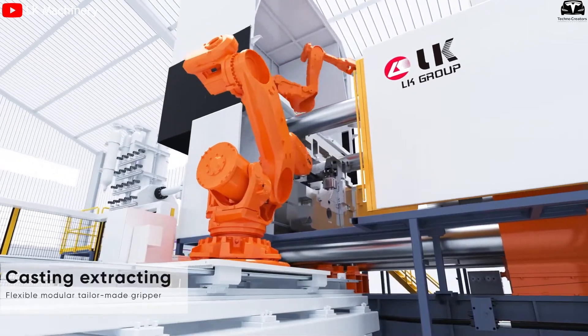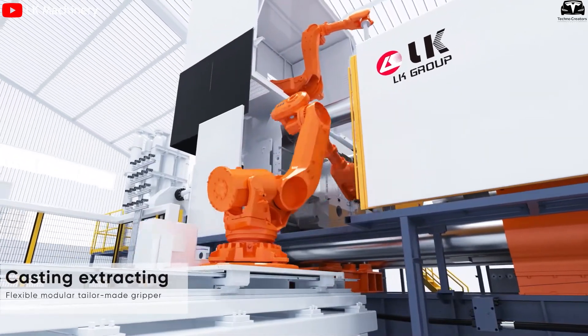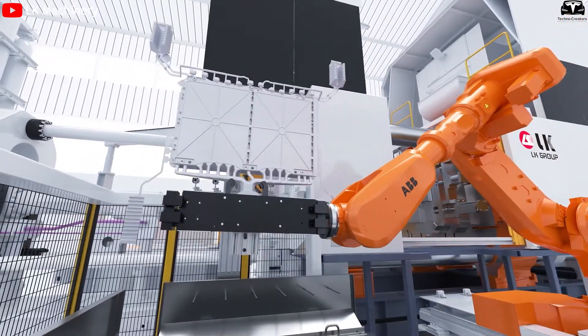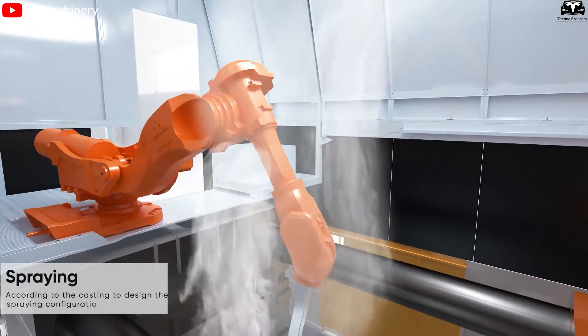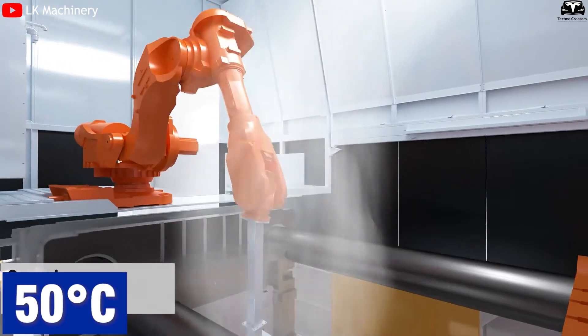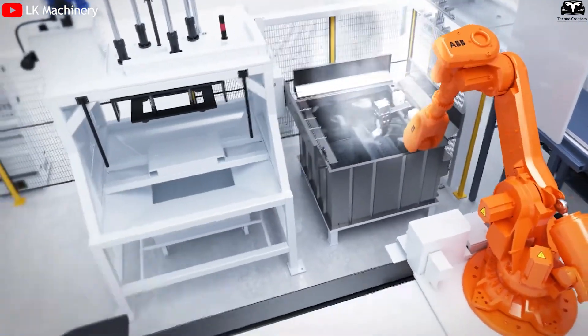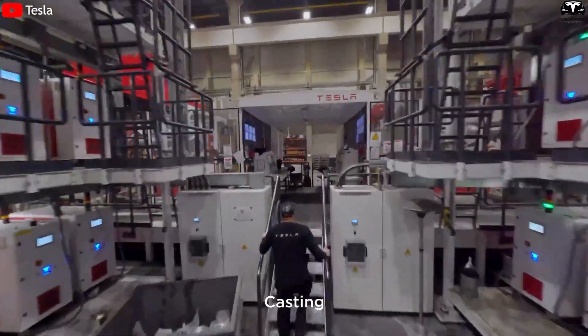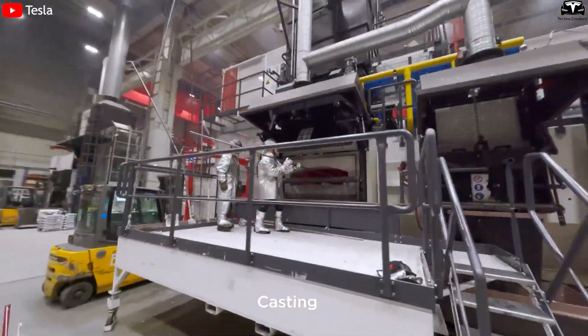As the aluminum begins to solidify inside the mold, the casting is ejected at around 400 degrees Celsius. It is then immersed in a water tank to rapidly cool it down to about 50 degrees Celsius. This step not only accelerates the process but also enhances the material's physical properties.